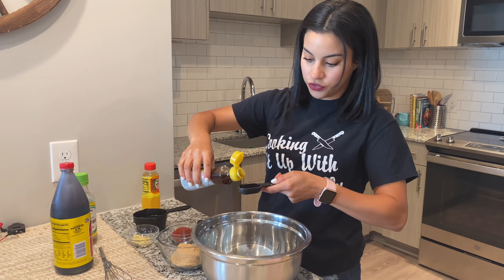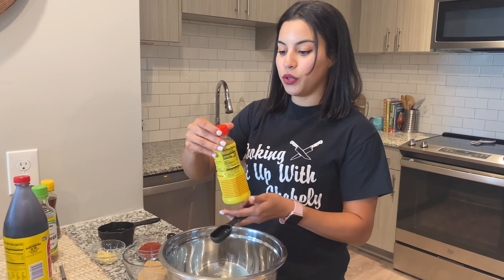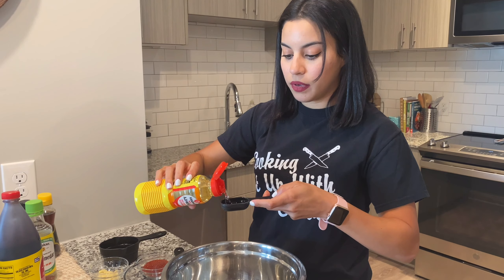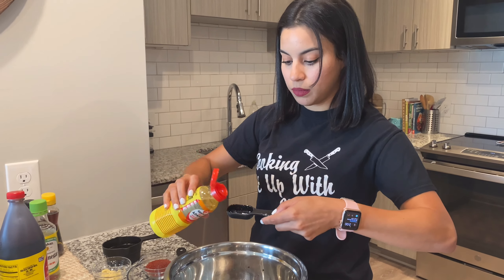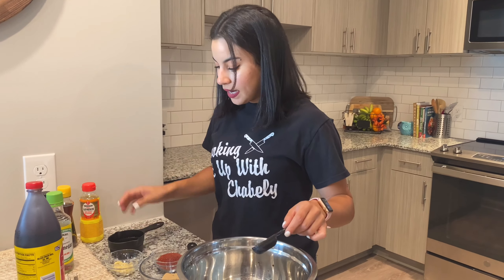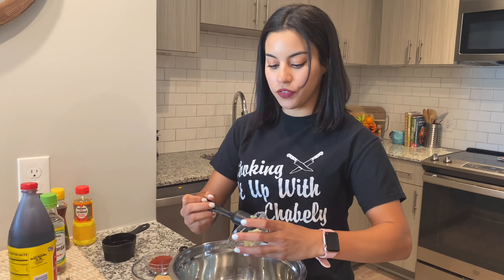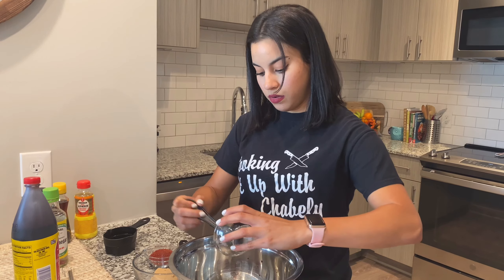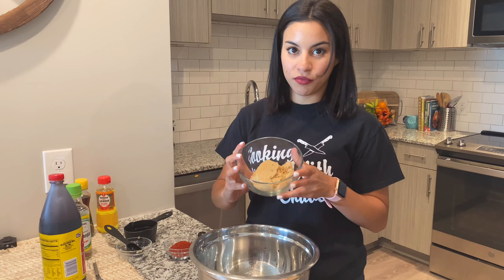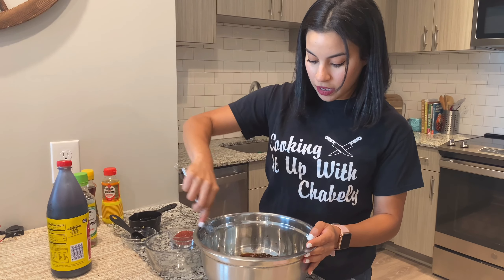I'm also going to do one tablespoon of the pure sesame oil. These are very strong, so I'm just going to do a little bit first. And then I'm going to do another tablespoon of mirin — I might do a little bit more, about a tablespoon and a half. Next, I'm going to add some garlic — about five cloves, shredded a little bit. And now I'm going to add half a cup of brown sugar. So I'm going to mix that up.